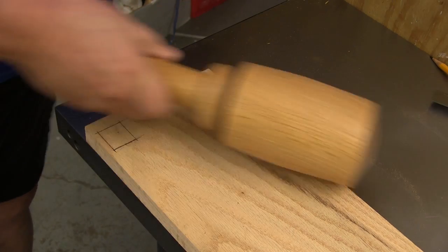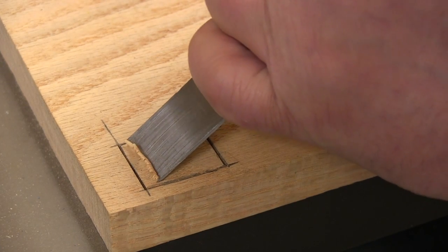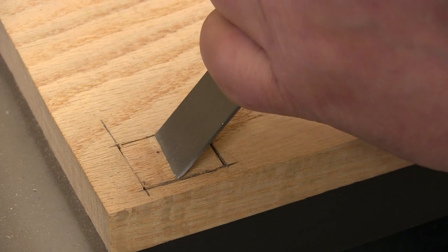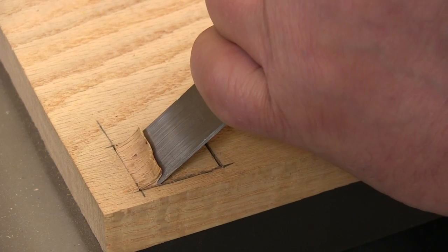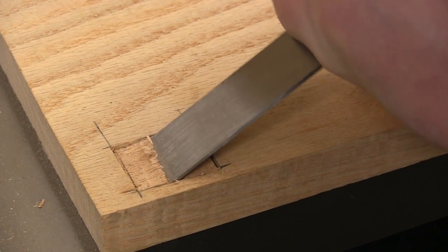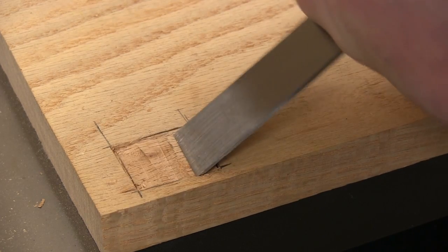As I found, it doesn't take a lot of force to work with these chisels. Keep in mind that I use hand tools only when I have no other choice, so these chisels in the hands of somebody that actually uses them a lot are going to work a lot better than they do for me. That said, the Marples chisels felt pretty good to me — predictable.